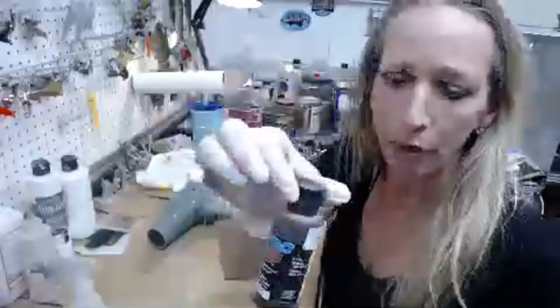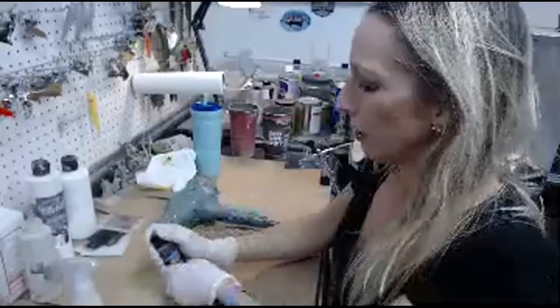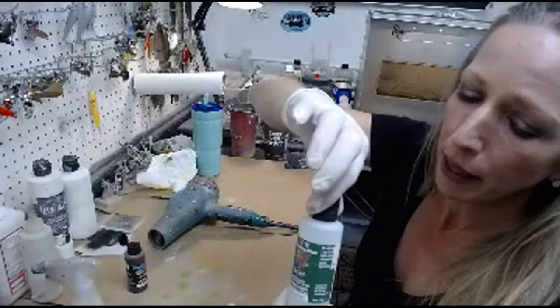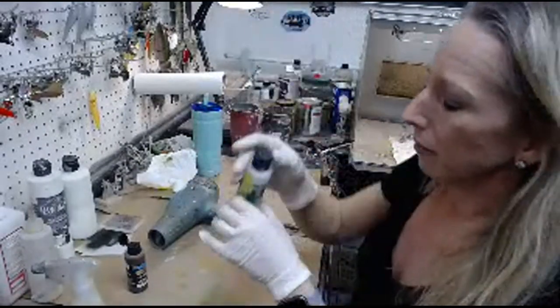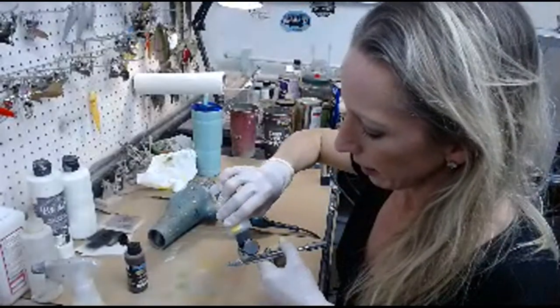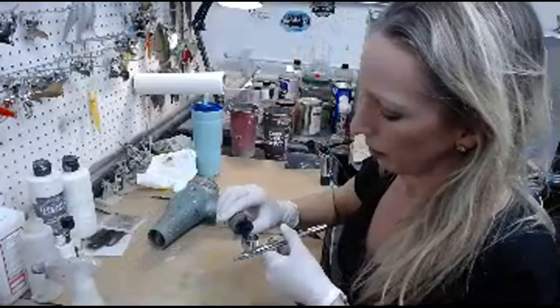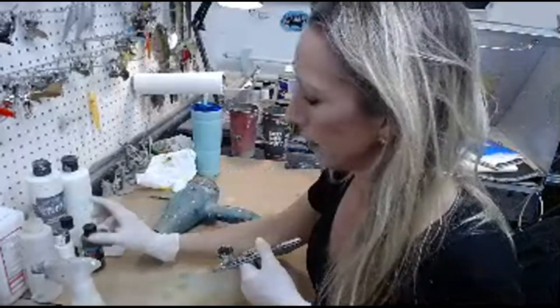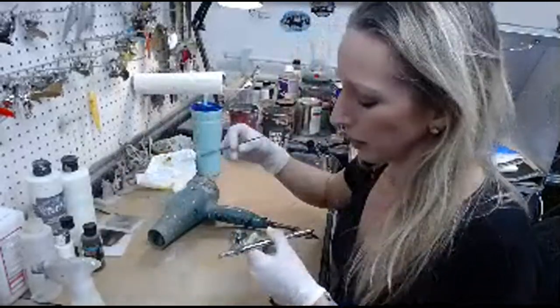Now we have the yellow on, so we're going to do some candy orange on top of the yellow on the bottom. I have Grabber Orange Candy — this is Createx also. You want to mix this with 4030, which is the balancing clear by Createx. You just need a few drops of balancing clear — there's supposed to be some sort of actual ratio, but I just do my own thing.